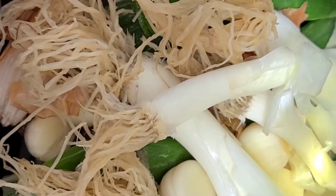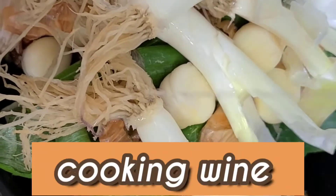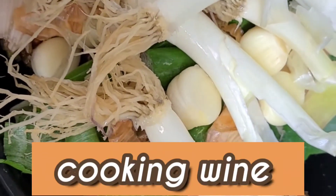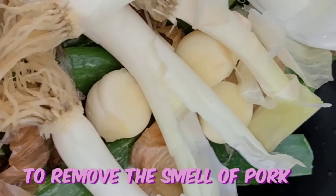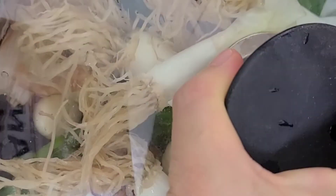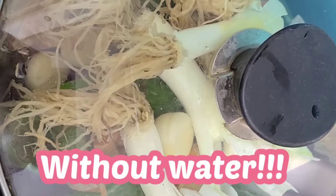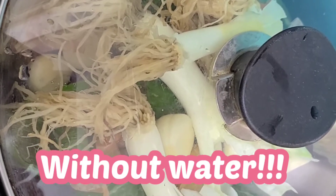Add a little cooking wine to remove the smell of pork. Without water, you can have it with some junk together to get protein.